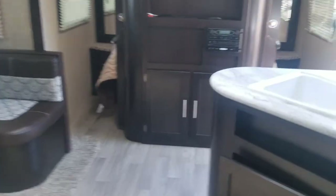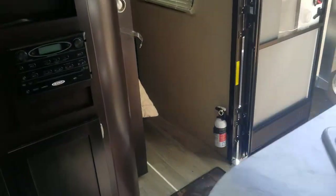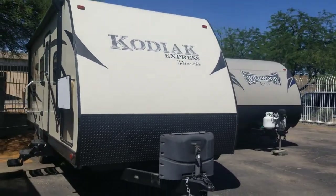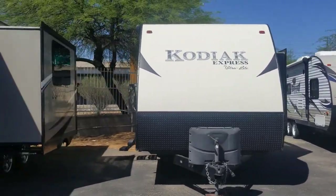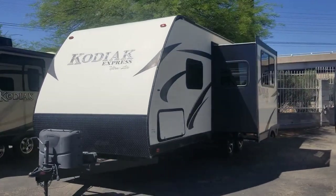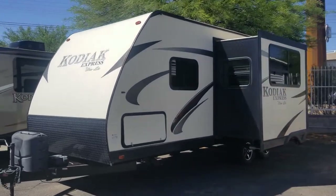That's a quick walkthrough of this trailer — the 2016 Dutchman Kodiak 24BHSL. We are selling this for $18,995 here at Badatta RV Center. If you have any questions, feel free to comment below. My name is Taylor Quayle and I can help you out if you're looking to buy. Thanks for watching and have a great day!